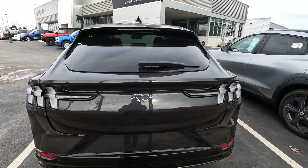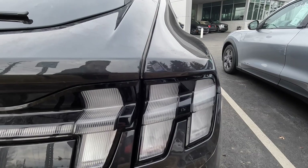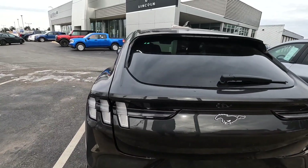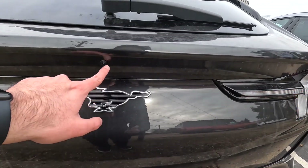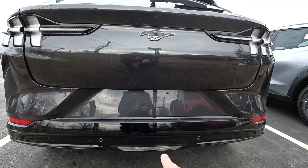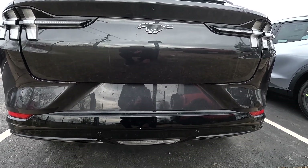Moving to the rear of the Mustang Mach-E, you've got the tri-bar taillights that really reinforce the Mustang identity — they are sequential. You've got the pony logo, the backup camera, and rear parking sensors. I also like how the reverse light resembles the reverse light on the Mustang GT.